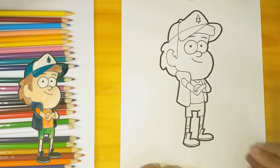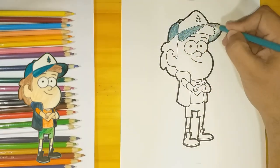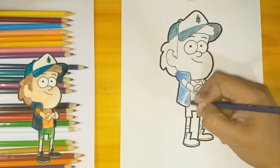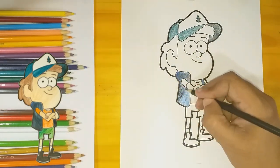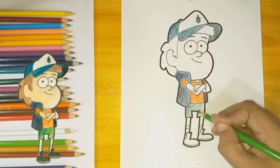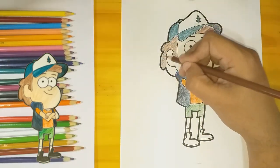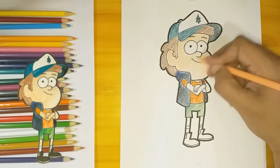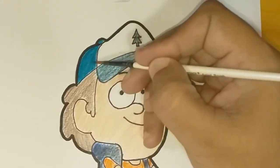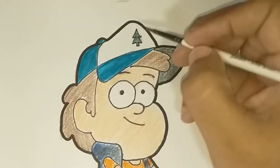I'm gonna use watercolor pencils for this one. I wanted to show you how the colors are gonna change and become more vivid as I apply water to it. Now it's time to put some water and let the colors reveal themselves.